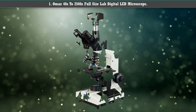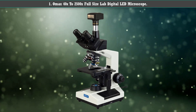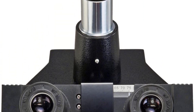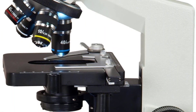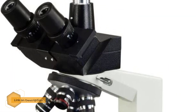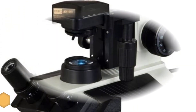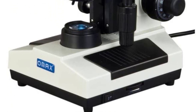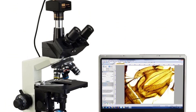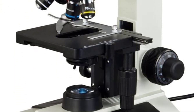Number 1: Omax 40x to 2500x Full Size Lab Digital LED Microscope. First on this list is the Omax Full Size Lab Digital LED Microscope with an impressive magnification range of 40x to 2500x. It's a modified compound microscope, hence the high magnification, that allows you to study various types of translucent and opaque specimens. This microscope is easy to use, versatile, and features excellent optics and precise controls.